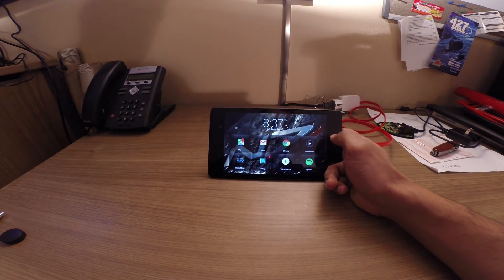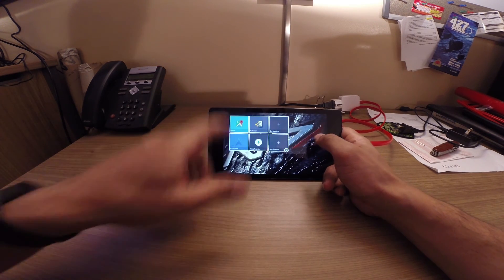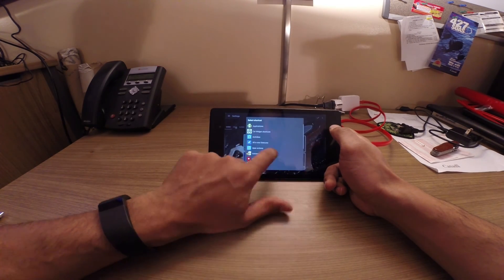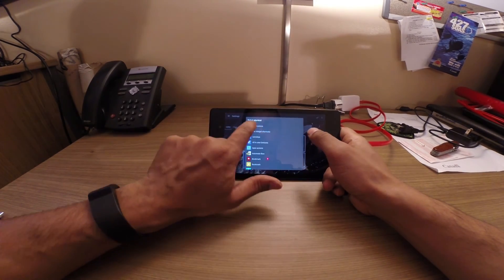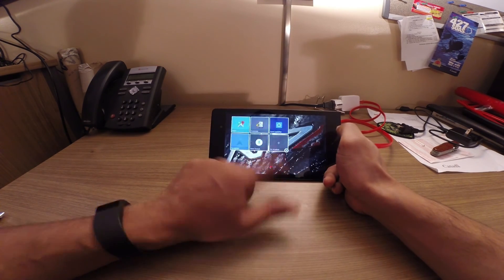The last thing I want to talk about is my dashboard — it's an app called CarWidget. That's what it looks like when you first pull it up, and you can add whatever you want on there. Say you want to add an app like Apex — and it works out nicely.